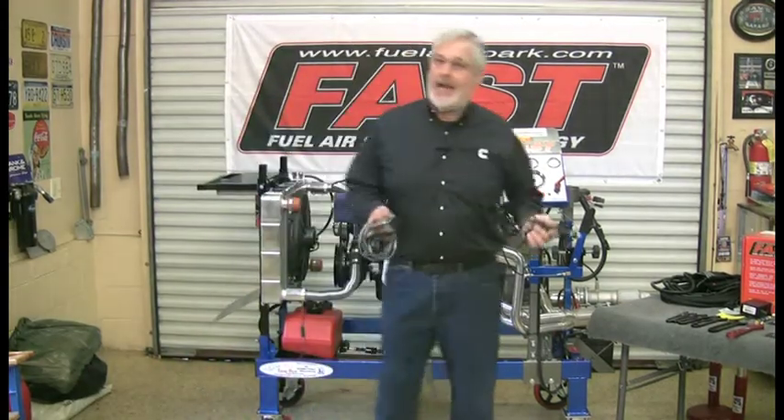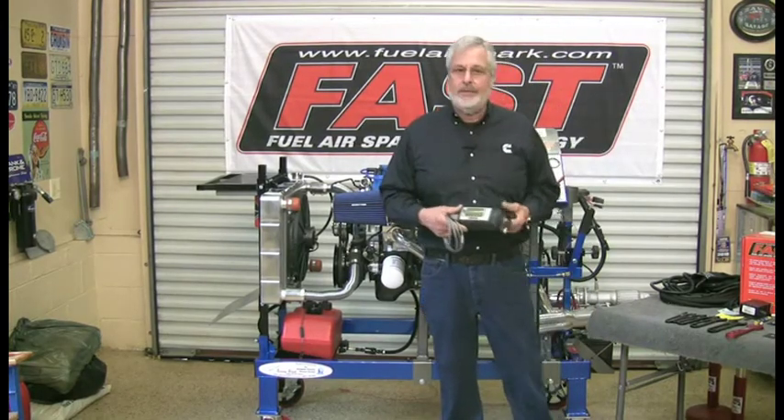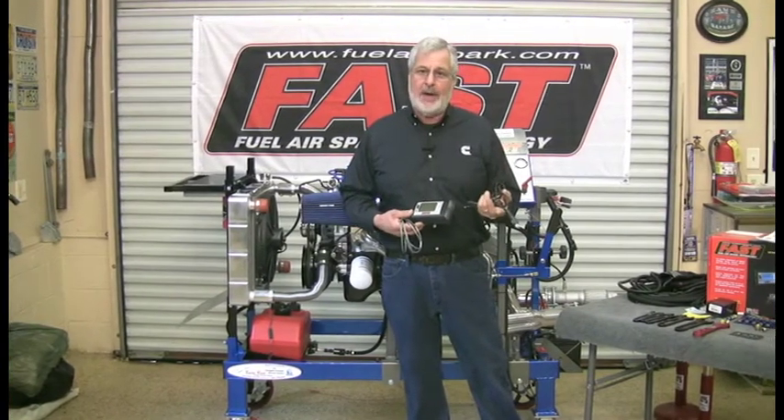All right, we've got an easy EFI by FAST power hookup. The last thing you want to do is to follow the instructions — they're really easy. Take yourself a hand on it, call a steering cable, call a drink that it wants. Use a 12-volt power supply.